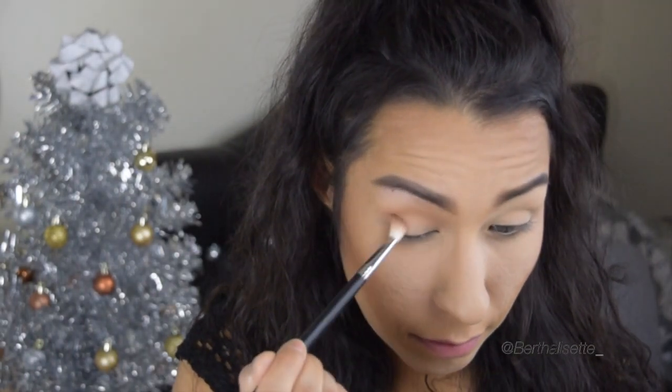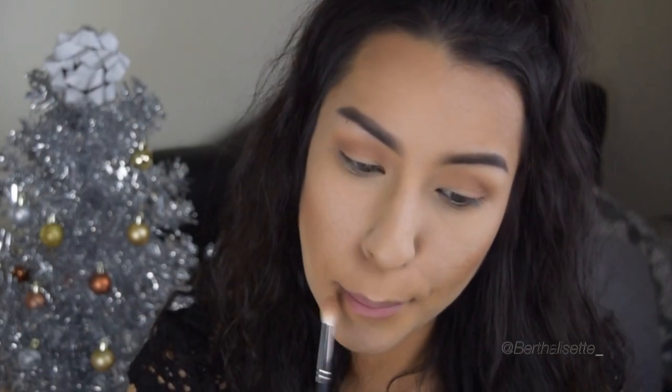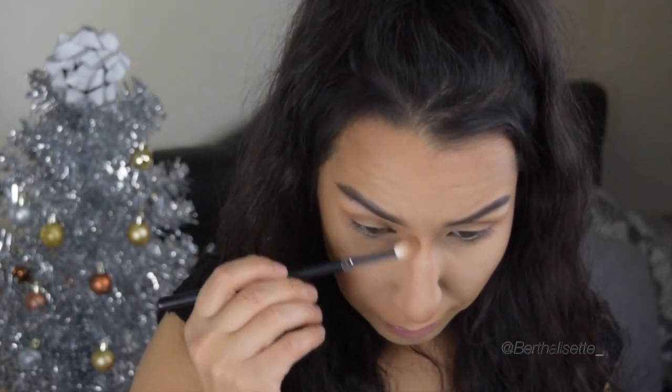Now going in with my Hula Bronzer to define the crease, using it as my transition color — any blending brush will do. Then using the same clean brush to contour my nose and also the bottom of my lips.